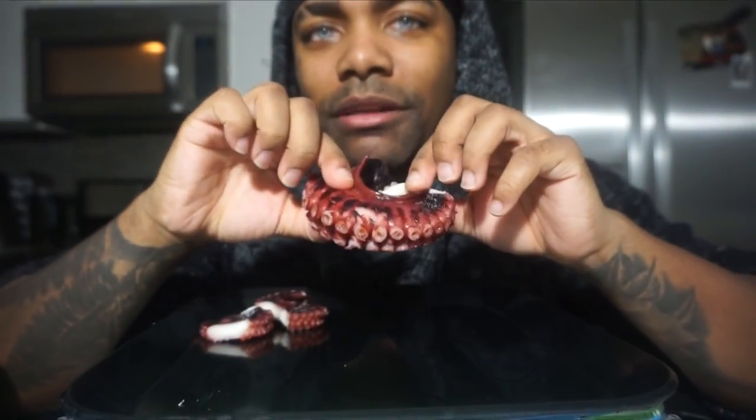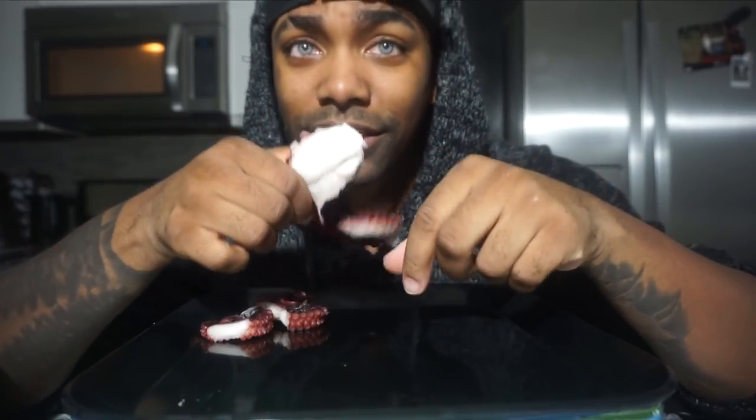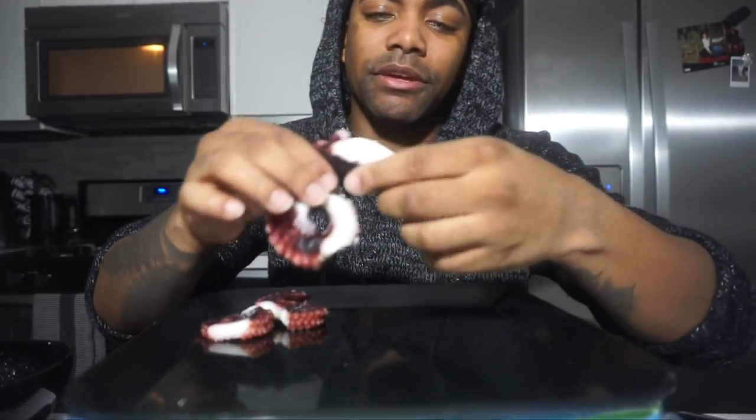A lot of you've been complaining about the blurriness of the camera. Sometimes I'm back and it tries to focus on the food, so I'm gonna try to keep my food level with my face. I've got two sauces — one sweet and one I eat with my lobster. I heard octopus tastes like lobster, so I'm gonna tell y'all which one I like best — spicy or sweet.